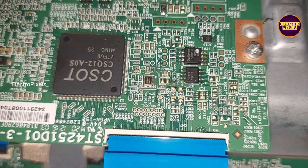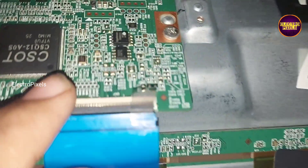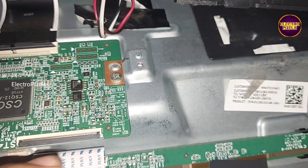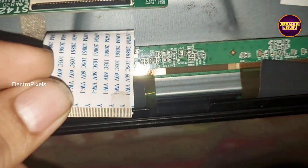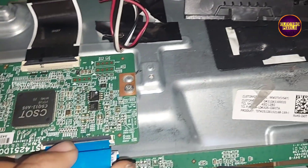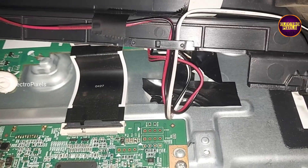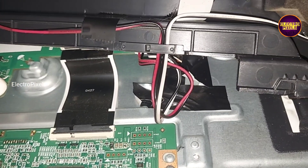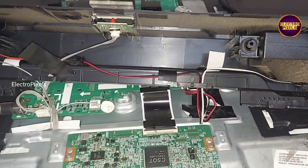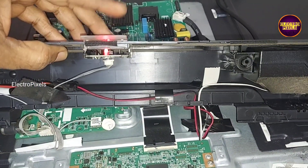See friends, these are the gate signal tracks. Now finally we have masked the gate signals to the right side. In this condition let's start the TV and check whether the complaint is solved or not. See, finally the picture comes and the complaint is solved successfully.